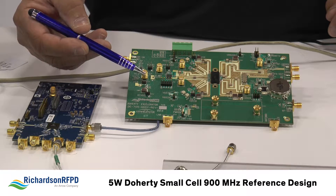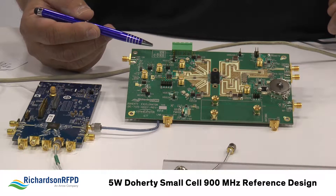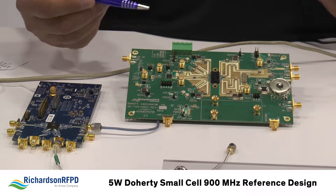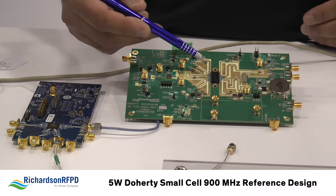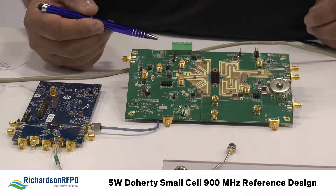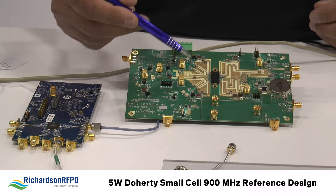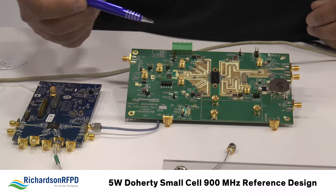Coming off of the driver, we have a device from NXP — the Atom chip. Atom is the Advanced Doherty Alignment Module, and this part is ideal for Doherty PA applications where you need to maintain proper phase and amplitude alignment between your carrier and peaking amplifier legs. That part drives another NXP device which is the actual PA — a second generation AirFast II technology LDMOS PA at 28 volts, offering very high performance in terms of power, gain, linearity, and efficiency. It's configured in an asymmetrical Doherty application, giving us really good performance in that amplifier topology.